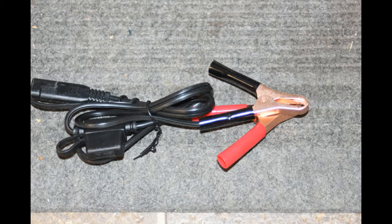The battery tender comes with two different types of connectors, and there's a third option you'll see in a moment. Here you have the common battery clip-on connectors. This is obviously for a temporary mount — you simply clip it to the proper battery terminals and connect it to the tender.